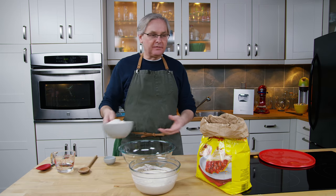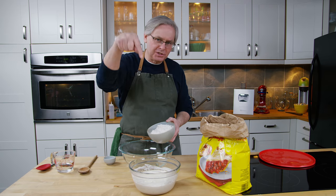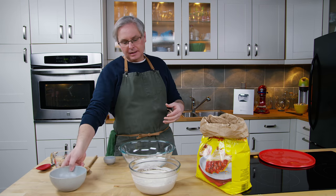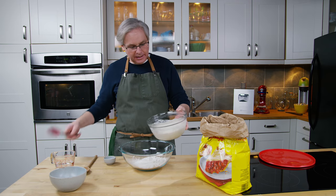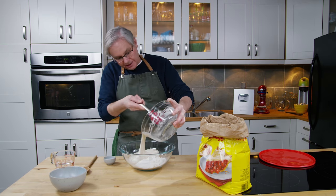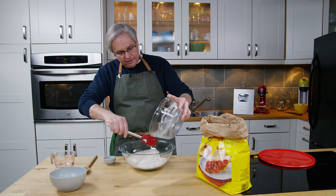So instead of the three and a half cups of flour that I think was in the original — please check out the recipe in the description box — I'm going to put in less because there's already a cup of flour in here. Next I'm going to put the Levin or the Bigga in. You just put it all in. There will be a little bit of water on top and it may have separated somewhat — that's okay, it's going to do that. So I'll put that all in.